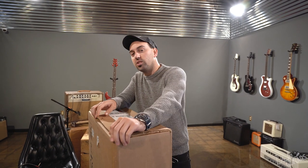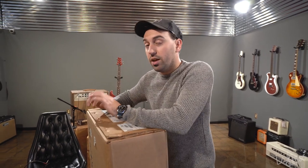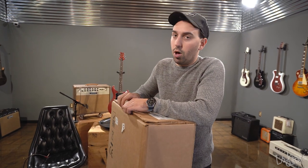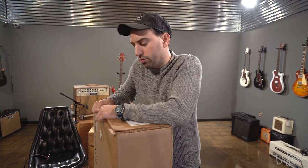Hey internet, it's Jesse at IshGuitars. Today we are opening another acoustic from the original order that I made two years ago after the Woodstock Luthiers Invitational that I attended with Paul Miles, the private stock director, and the PRS crew there.